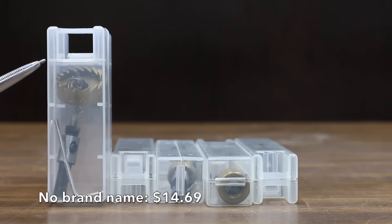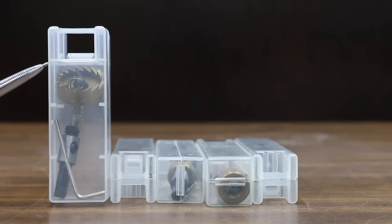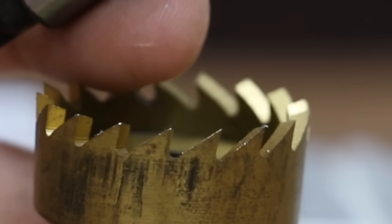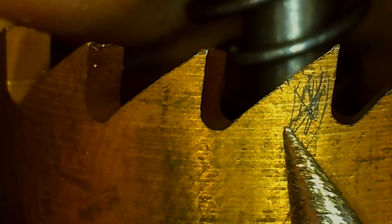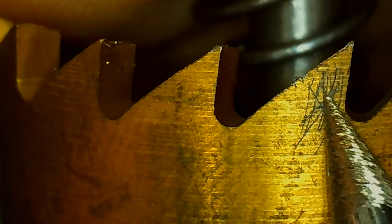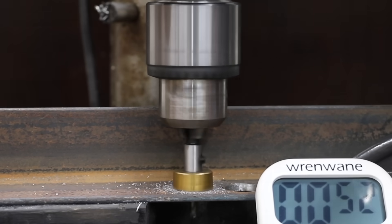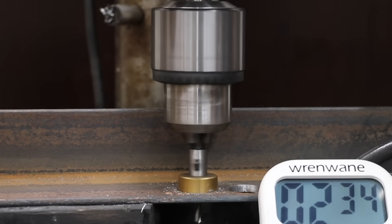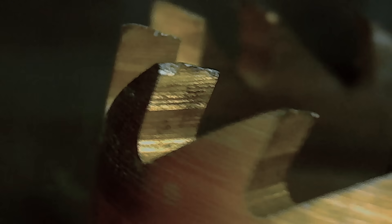At a price of only $14.69 is this 5-piece hole saw kit, made in China. Each hole saw comes with its own mandrel and has a total of 17 teeth. However, the metal hardness was only a 6 — far softer than the other brands. The no-name brand hole saw seemed to be doing well for about 3 seconds, but finally finished the job at 2 minutes and 35 seconds. All of the teeth showed more wear than the other hole saws tested up to this point.